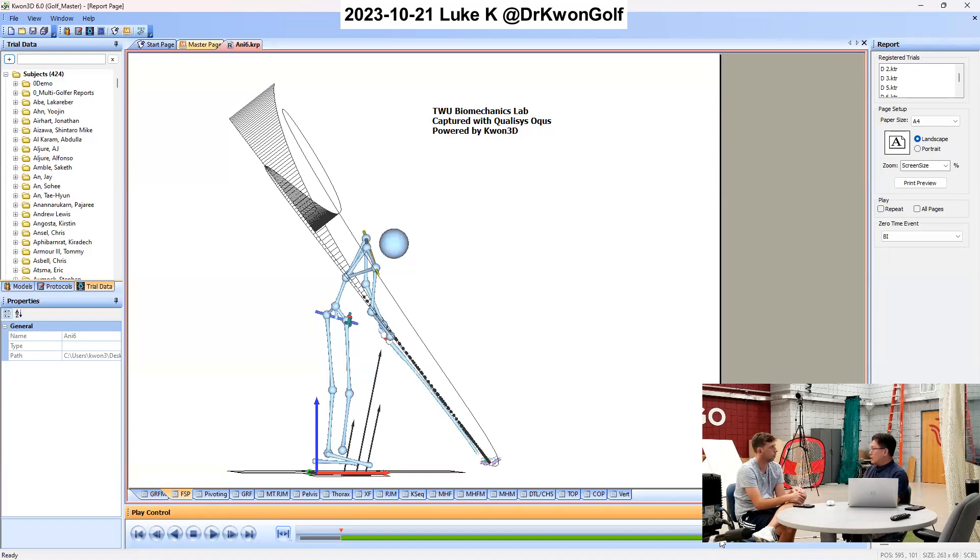More than anything in your swing, the issue I see is the severely outward swing plane, but an even more outward hand path. Part of the reason you are not shifting the body laterally is because of this outward motion — so you don't need this shift motion. This is the main issue I see in your swing.